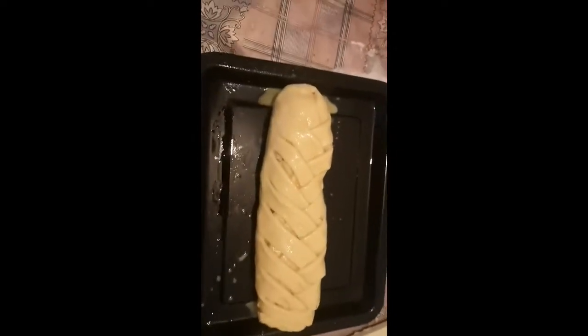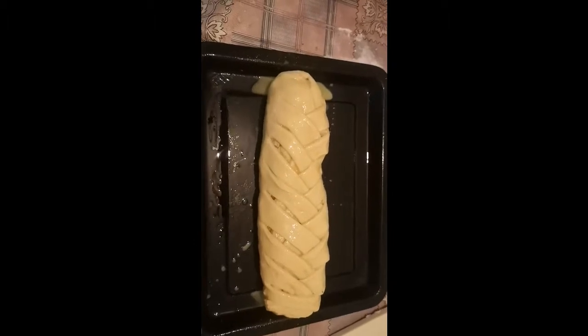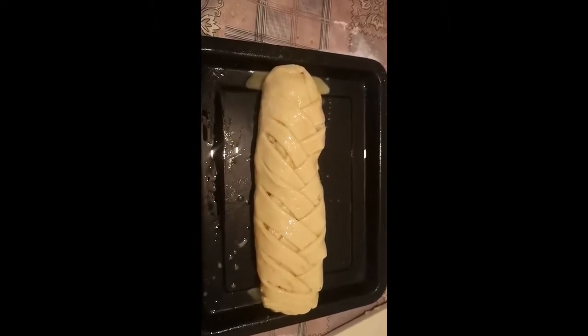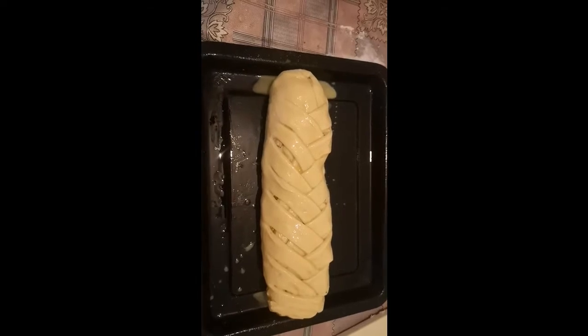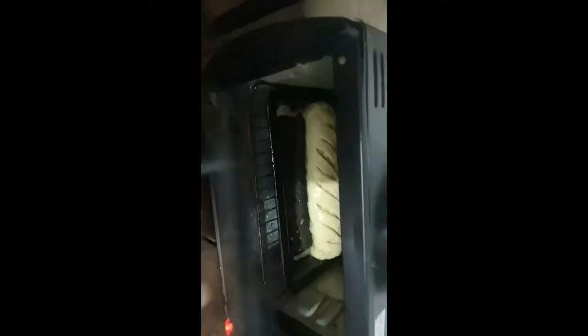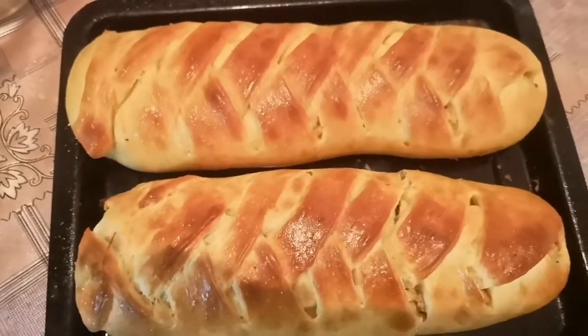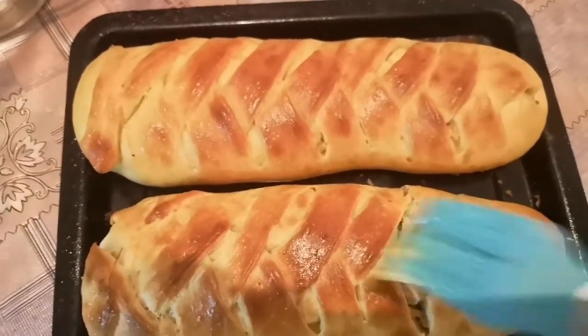The chicken buns are ready now. Preheat the oven to 240 degrees Celsius, then bake for 15 minutes. The chicken buns come out looking great.